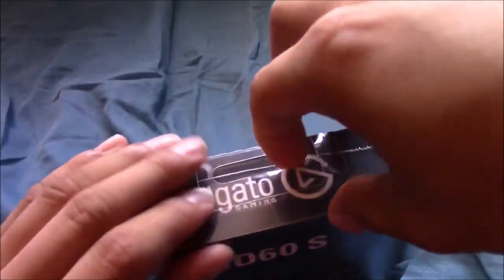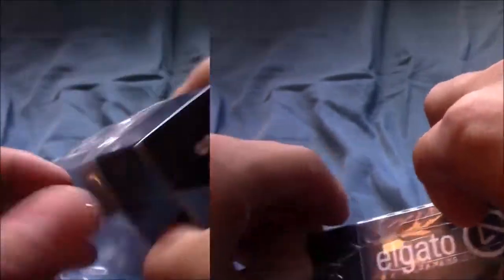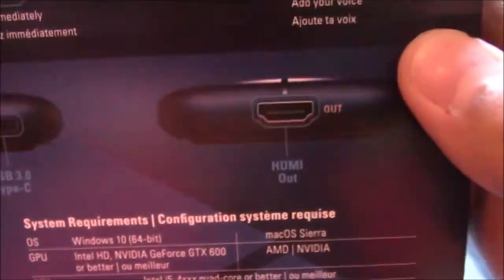Let's just open this thing up. Let's get the other plastic first. I'm slowly making my way through it. There we go. See on the back it's compatible with Windows 10 and Mac right there. It has little specs right there.